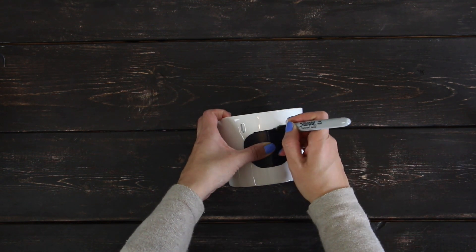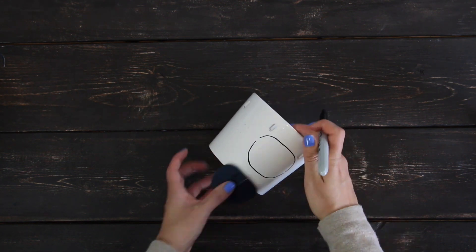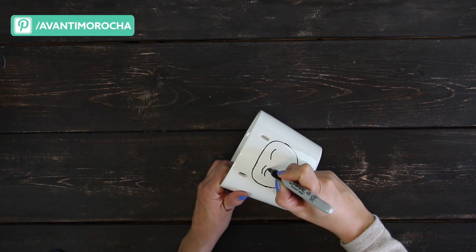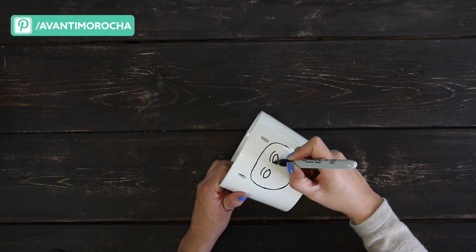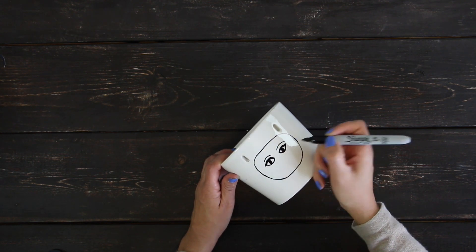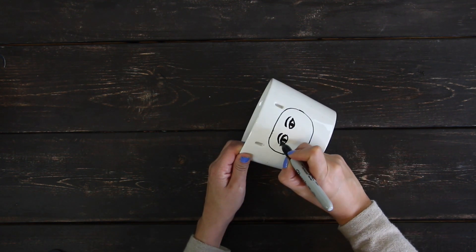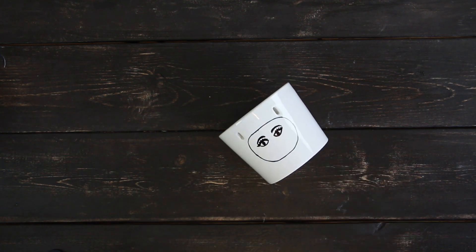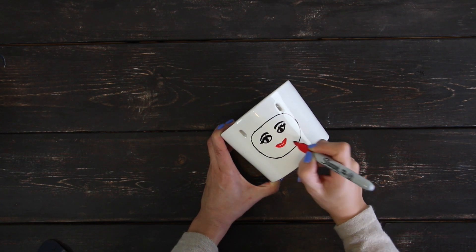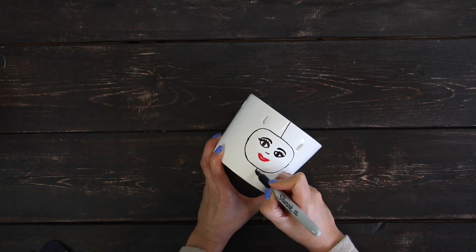Follow the same steps for this planter. Finally, I'm going to add some lines.